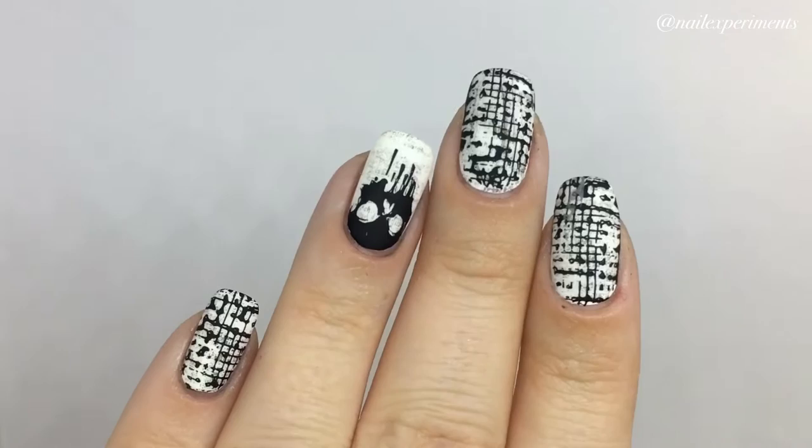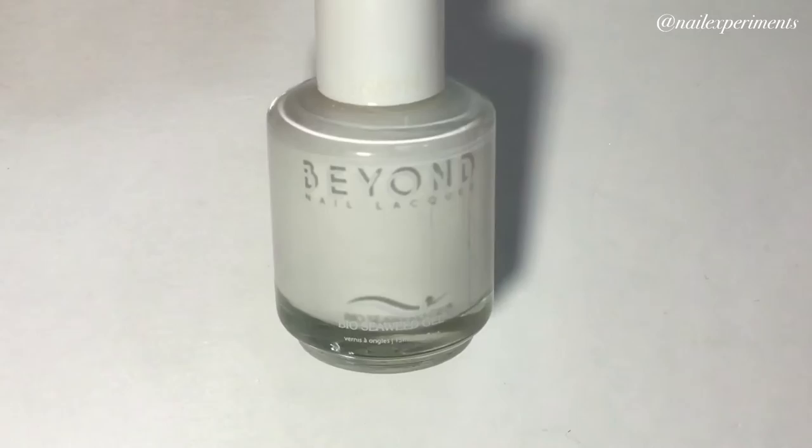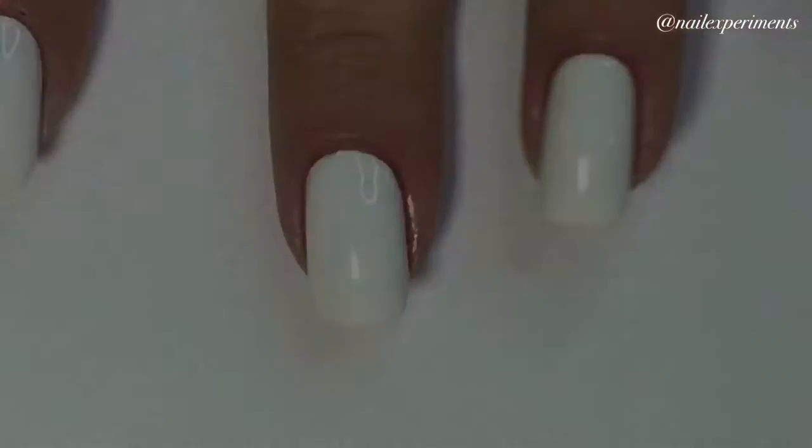To start out, I'll be applying two coats of a white polish. This is White Gel from BioCB Gel from their Beyond Nail Lacquer line. To clean up the edges, I'm just using a clean-up brush dipped in some polish remover.